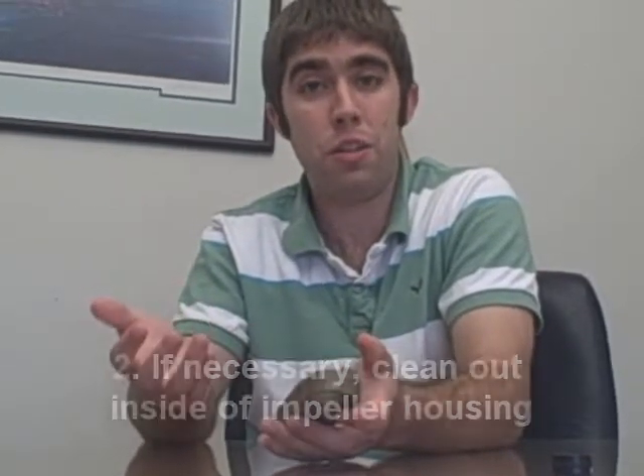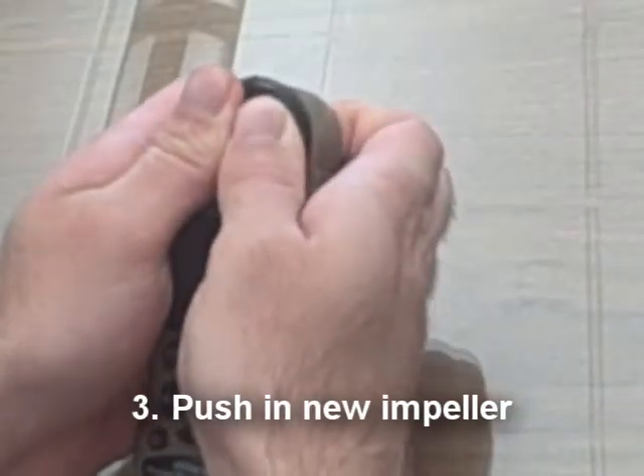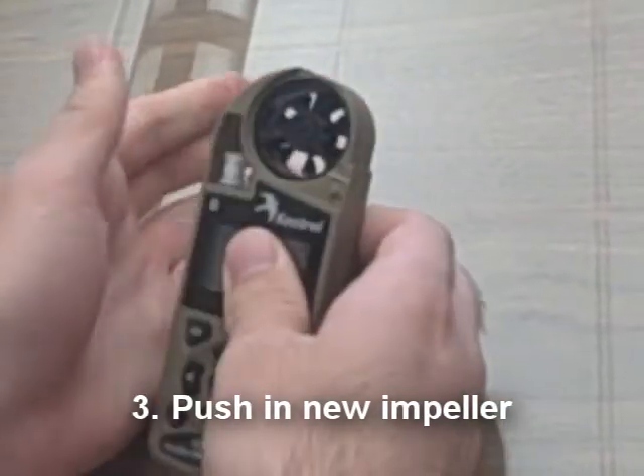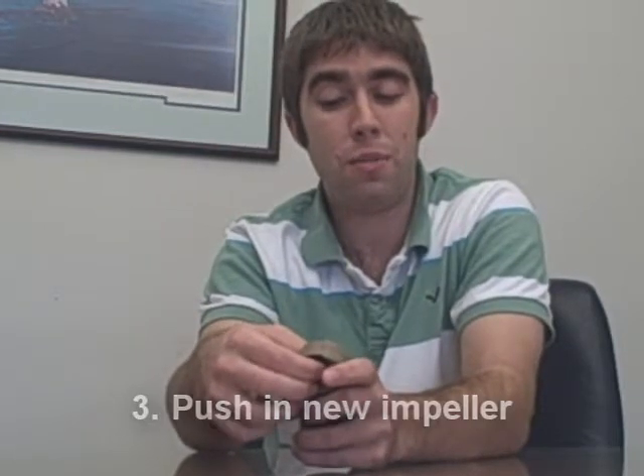It might just be a good idea to wipe the inside out to make sure it's not too dirty. And then you'll have your new Empower. It doesn't matter which side — front or back — it's both the same on these Empowers. And then you just push it back in the same way you took the other one out. Just gently push in until you hear a click, and you'll kind of feel it lock in there. It won't move around anymore.